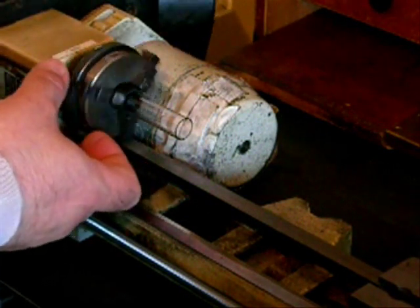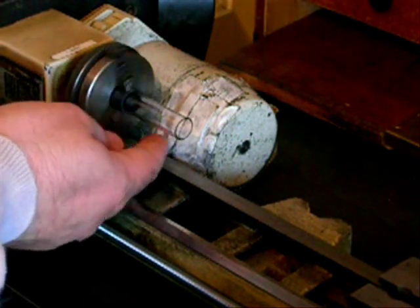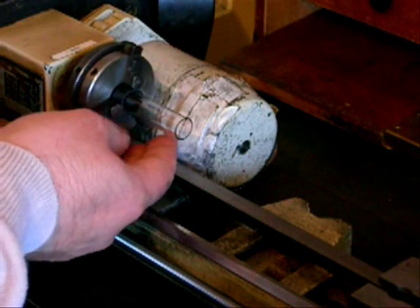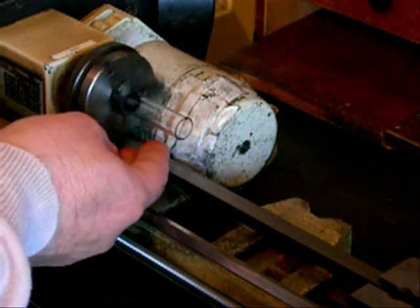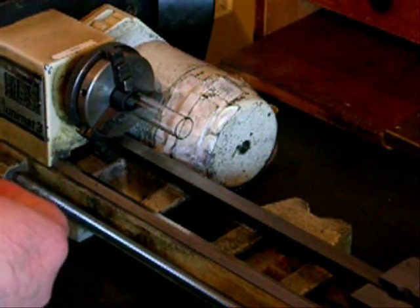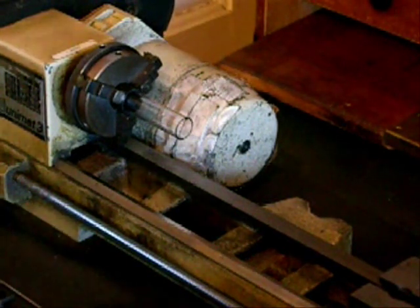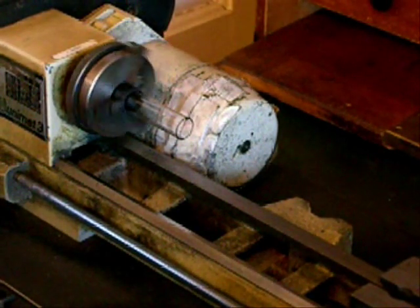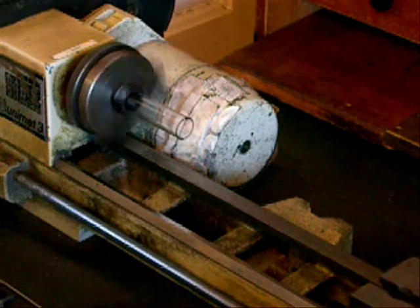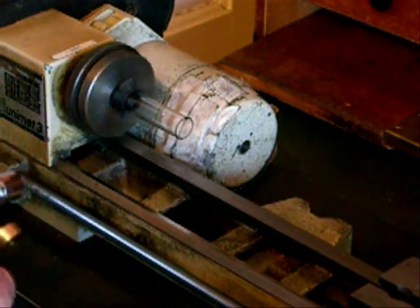First, a short length of 14mm diameter glass tube is fitted in the lathe. It is sintered up and then run at low speed. The tube is then gently heated.